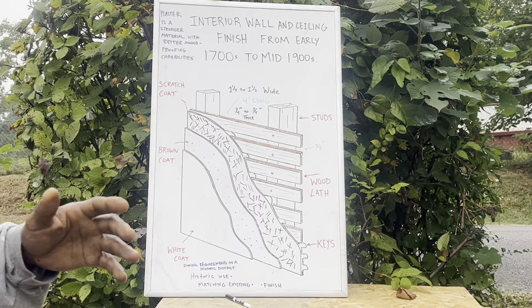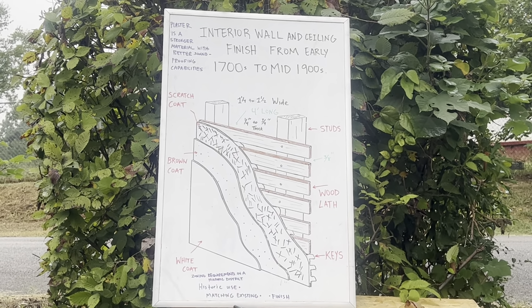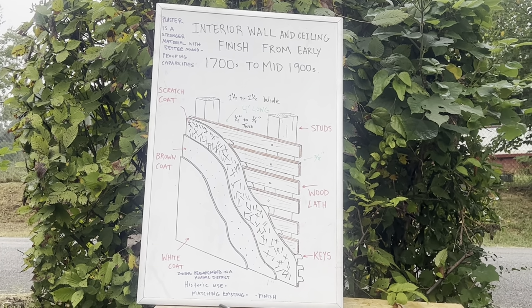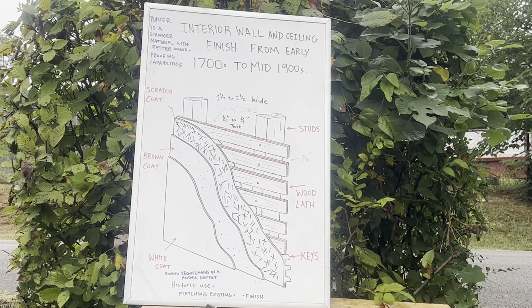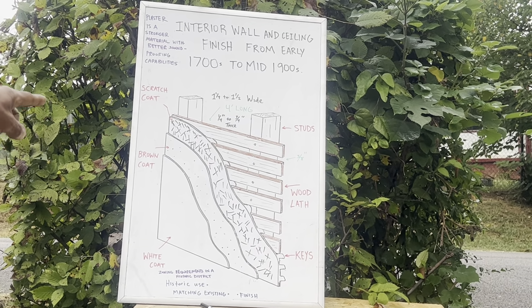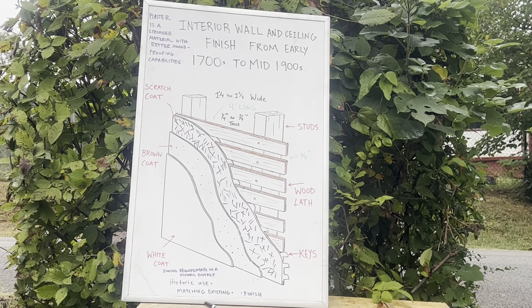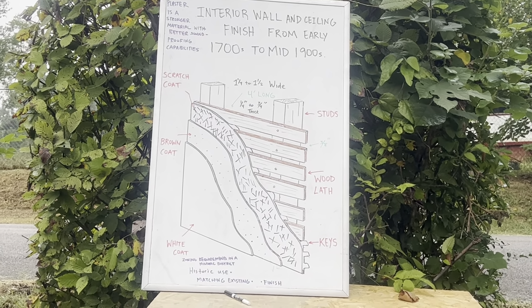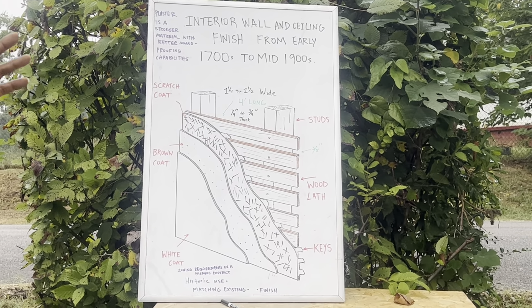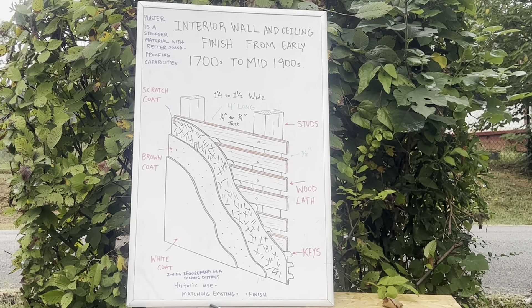If your house was basically built during the 1930s and before, you probably have plaster or lath and plaster walls — interior wall and ceiling finish. As you can see on my board right here, it ran from the 1700s to the mid-1900s. Now let's go over the anatomy of this.